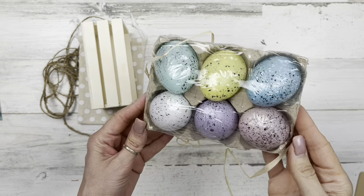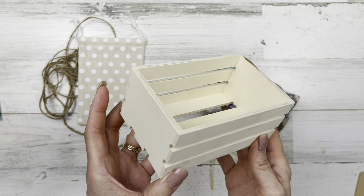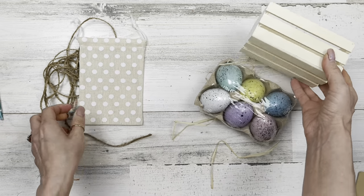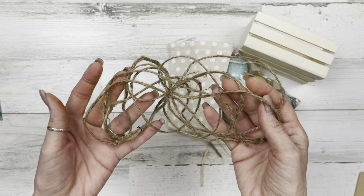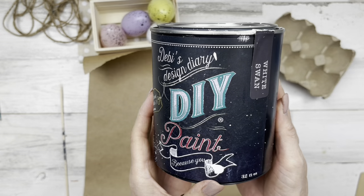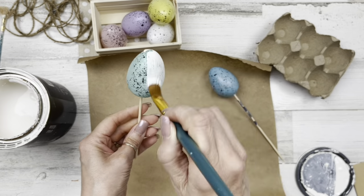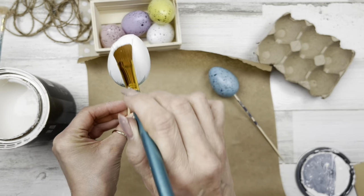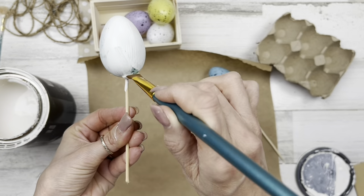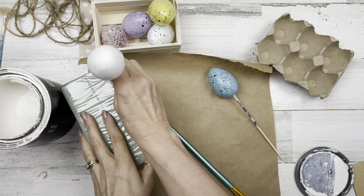Let's move on to project number two. For this project I'm going to use a pack of eggs from Dollar Tree, the trusty wood crate from Dollar Tree, some bags that come in a three-pack from Dollar Tree — any little piece of fabric will work — and some twine to start with. I'm going to use Debbie's Design Diary DIY Chalk Paint in White Swan and start painting my eggs. I put them onto skewers. I end up only using five eggs but painted all six just in case. I did have to do three coats to get it completely covered.